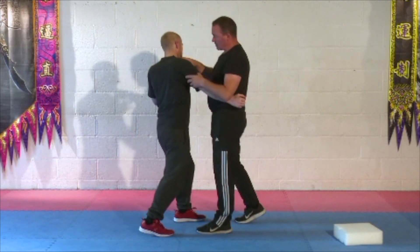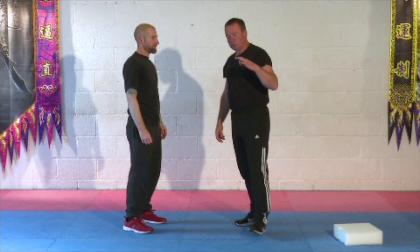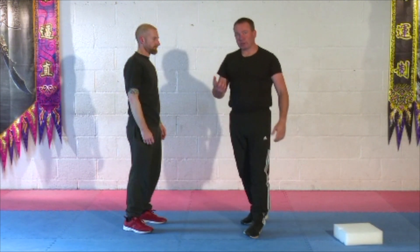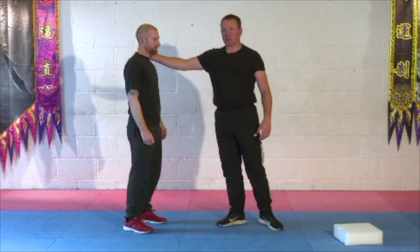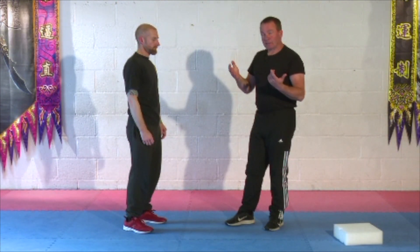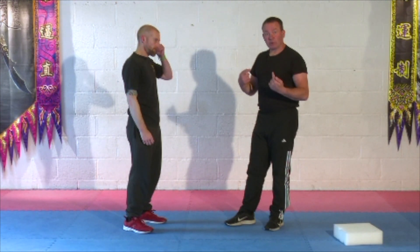The side of the neck — among other things — you have a baroreceptor. What a baroreceptor does is it controls blood pressure. So by striking, creating a stimulus here, it will cause a drop in blood pressure. Dropping the blood pressure causes the person to pass out. So it's classed as a vascular knockout, because you're affecting the blood supply and the way your body manages blood pressure.